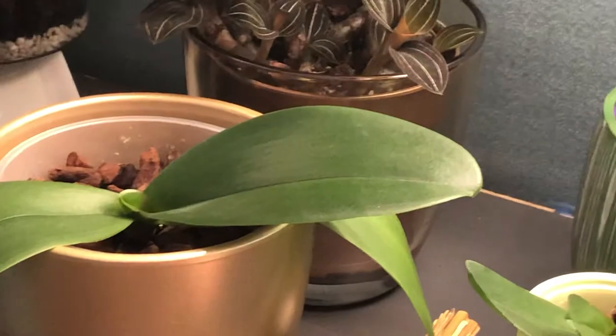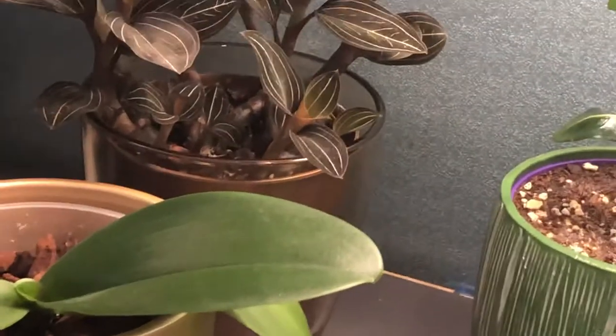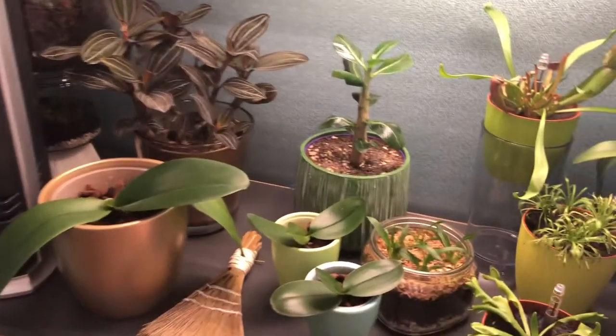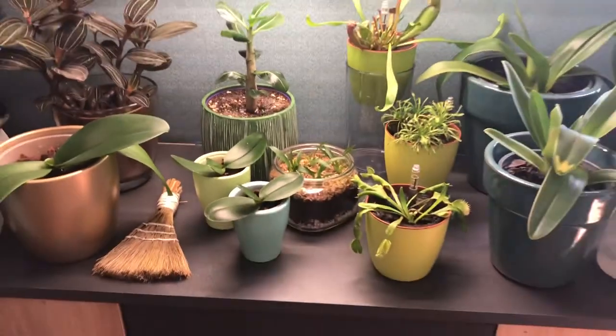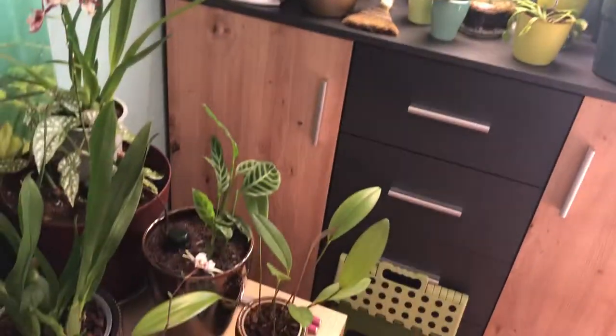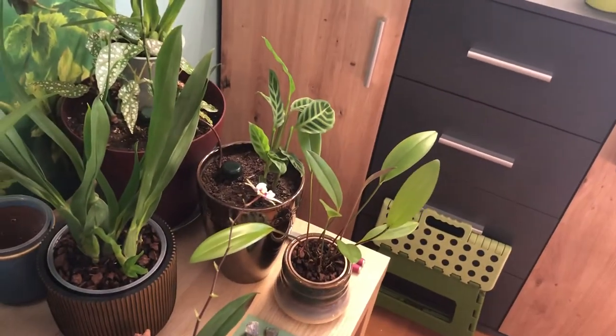But yeah, the end of the Anthurium. A bit of a shame, but it was funny to see them kidnap my plant. It was really funny. You can't get mad about rats who try to kidnap plants.